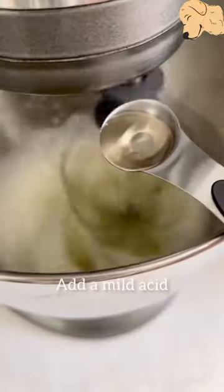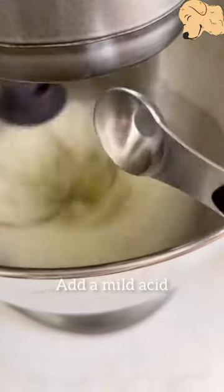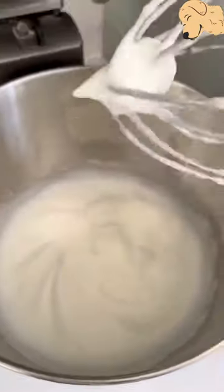Adding a mild acid like vinegar or cream of tartar will help give your meringue more volume and structure, meaning they will inflate more fully and hold the air for longer.